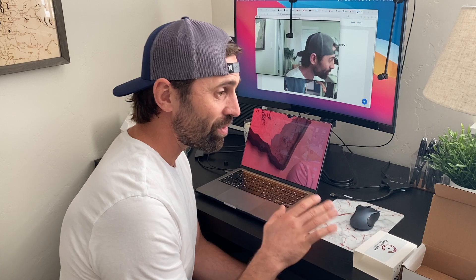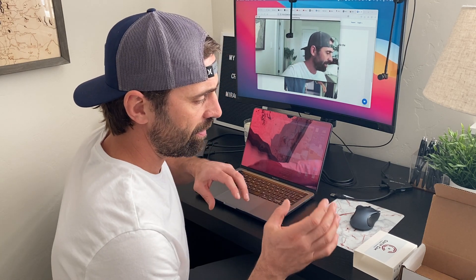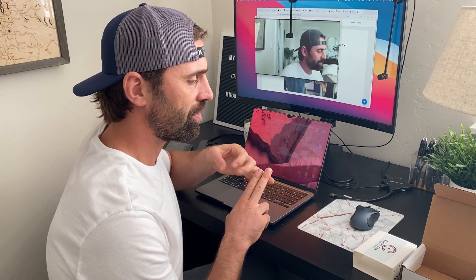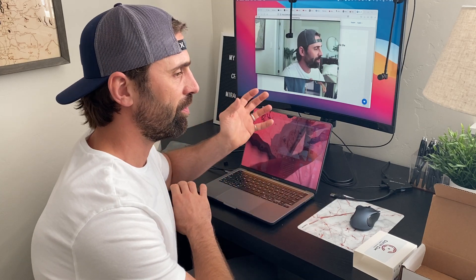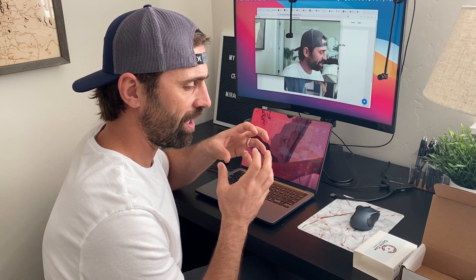We recommend getting the most recent update that your computer will support. A lot of the computer support issues we're seeing involve an older piece of equipment with lots of different apps that all interrelate in different ways — each in some stage of update or obsolescence — and CenterCam and the computer aren't talking the same language.